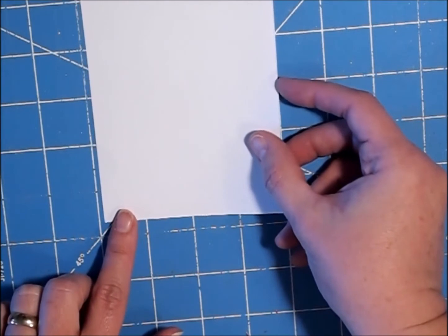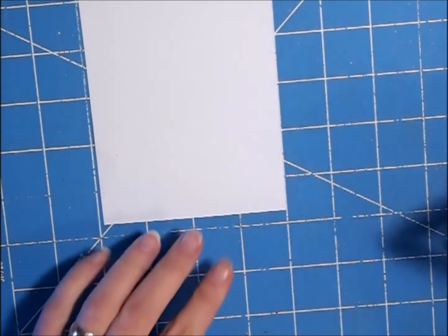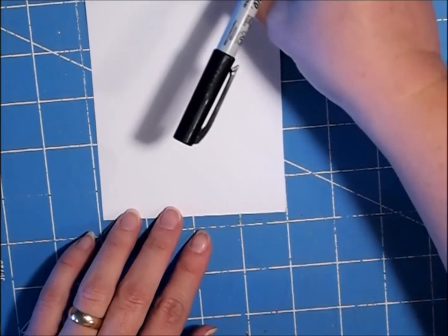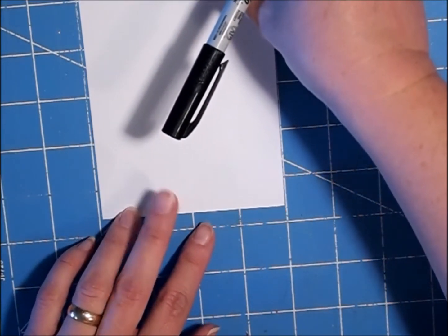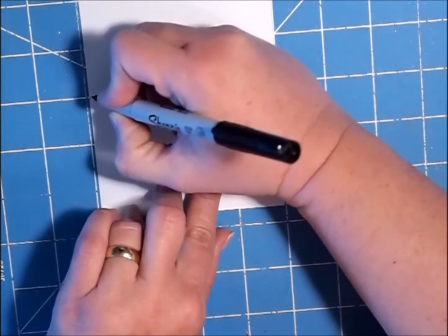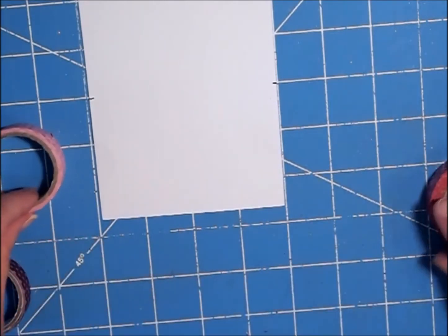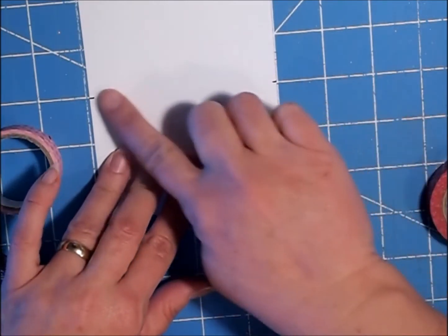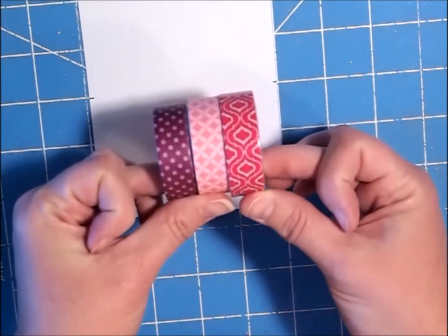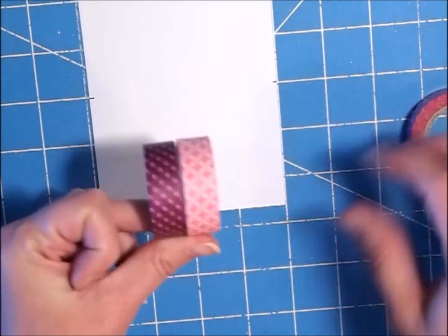I'm going to find the center of my white piece because we're going to use washi tape and I want it centered on the project. We're just going to find the center and put a little dot on either side. I want to put the piece in the middle in first, and I have these three really pretty colors of washi tape. I'm going to start with this really pale pink.